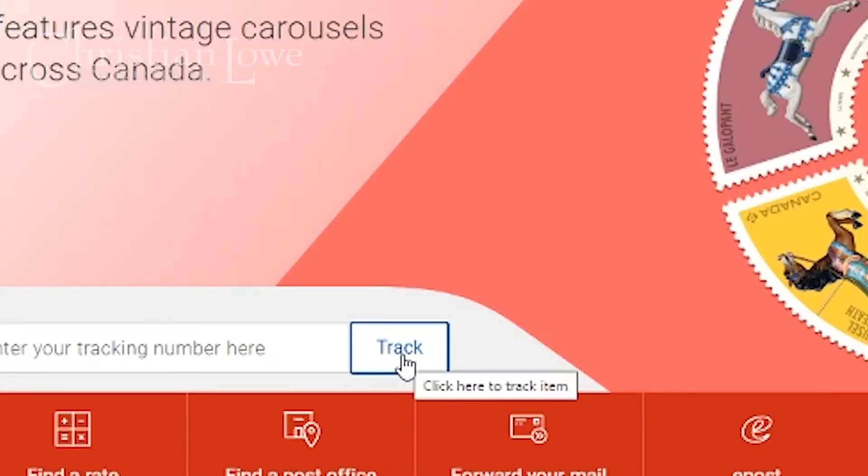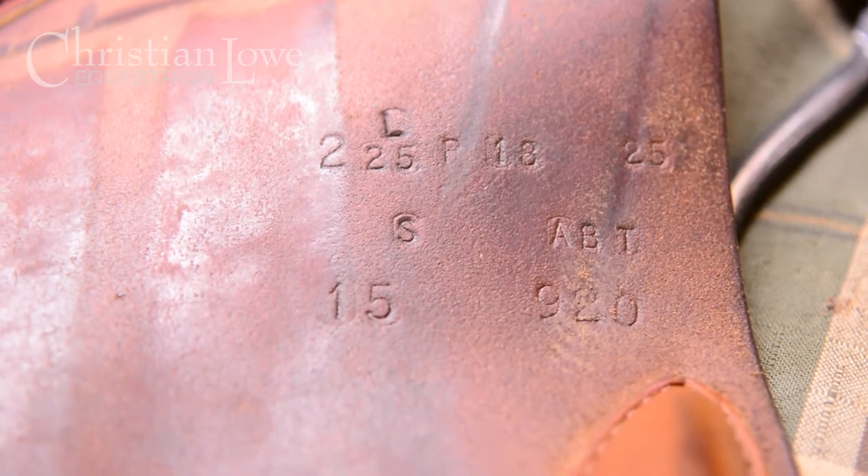Once your saddle is boxed and shipped with your preferred carrier, take the tracking number and provide it to whoever you're sending the saddle to, along with the serial number. It's a courtesy heads-up: the saddle brand, serial number, and carrier tracking information, so they can expect it by a specific date. It also refreshes their memory about the conversation you may have had a month ago.